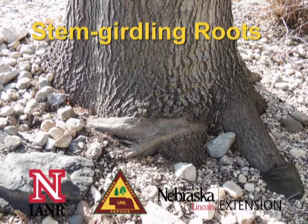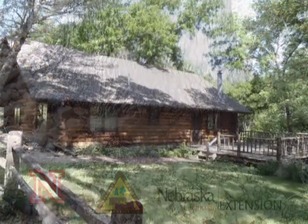Hello again everyone, this is Graham Herbst, Community Forester with the Nebraska Forest Service. Today we're going to talk about stem girdling roots and some of the different options available in the nursery industry of containers that trees are grown in.